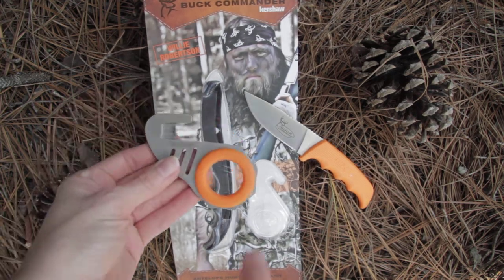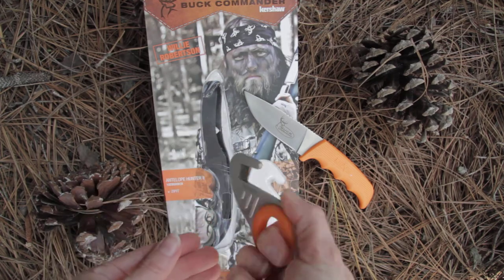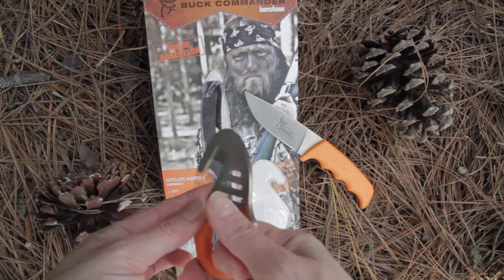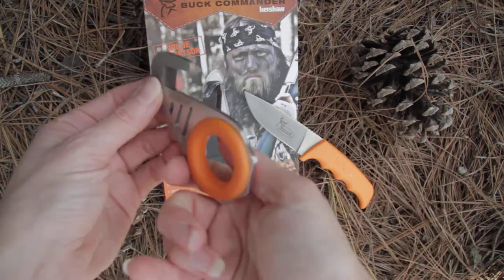This is a great cutter. It has a nice big ring hole so you can just slice through and open up anything with a nice paracord opener.